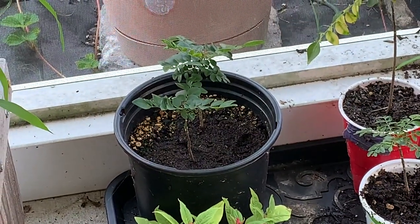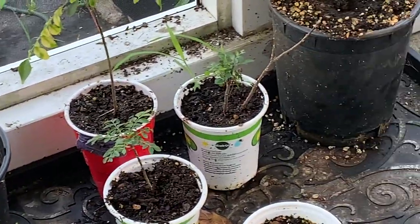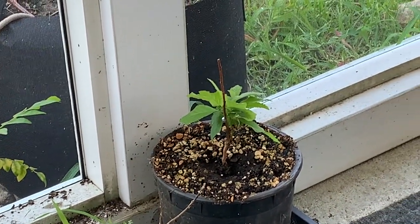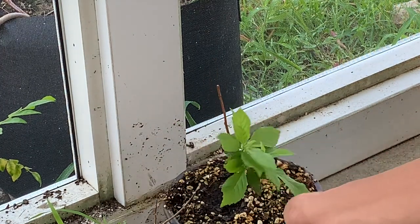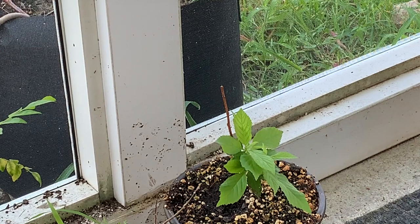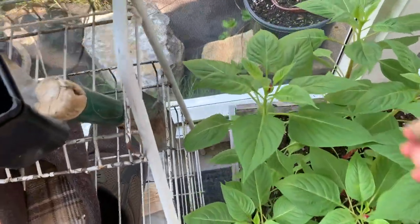Over here we have coxcomb flowers and above that we have curry leaf plants — curry leaf trees. Next to them is one of my favorites, one of the new additions to the orchard: a Nanking cherry. We thought it had died but somehow it sprouted, so we decided to keep it in here because it's a very young plant. Hopefully next year it will be ready to transplant.